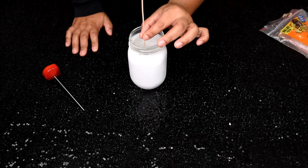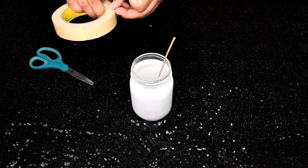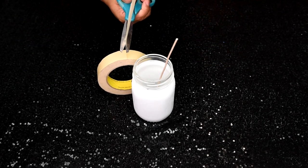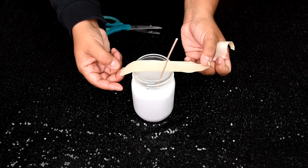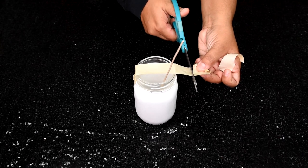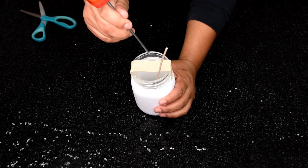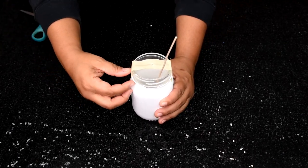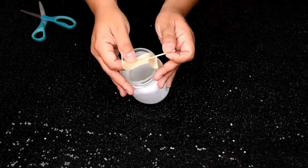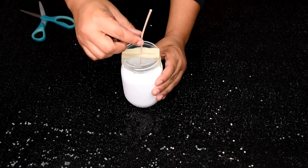Now we need to hold our wick right in the center so it's ready for the wax. Take some masking tape just the size of the jar, place it across the top so it goes over the jar just like that, and cut off the excess. Then cut a tiny little hole — I'm using the sharp end of the thermometer — lift one side up, stick your wick through, make sure it's nice and centered. And voilà — it's centered and it's going to hold and stay in place while the wax solidifies overnight.